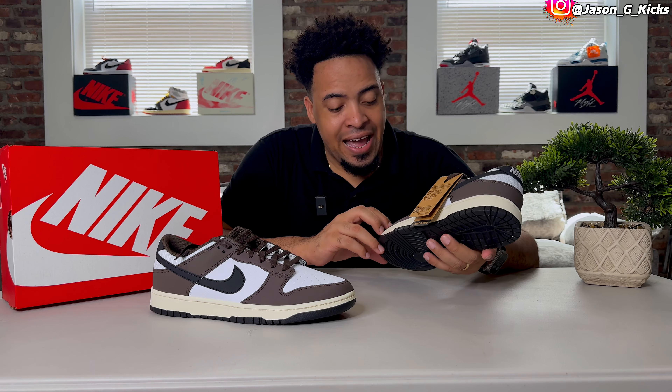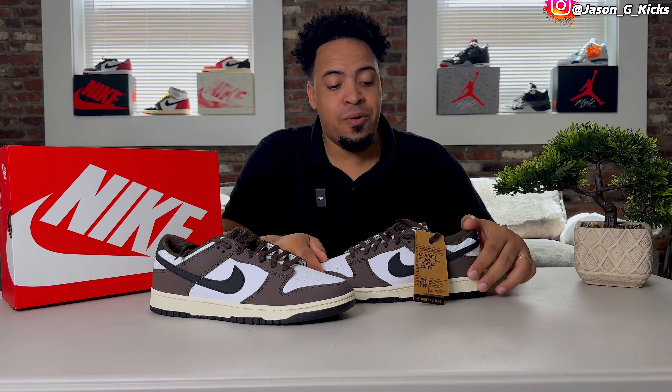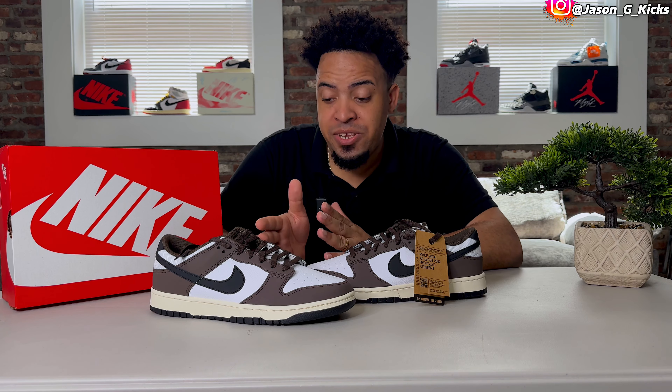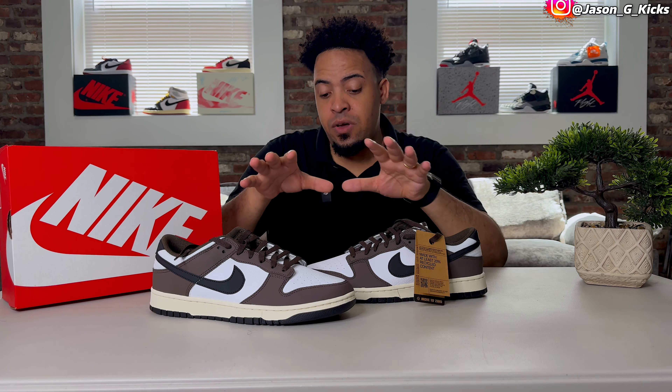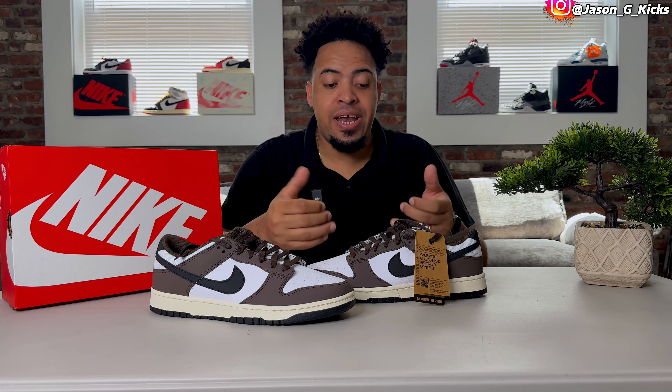I know some people will like to have the Travis name attached to this one because apparently now every brown shoe has something to do with Travis, but I like this shoe — Travis or not. I like it because these earth-tone colors I really feel are super, super nice.